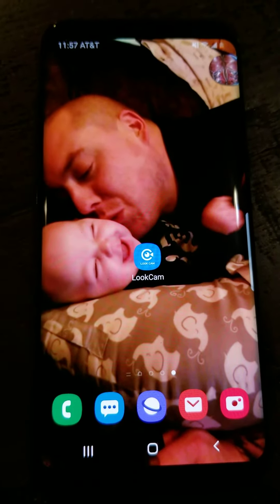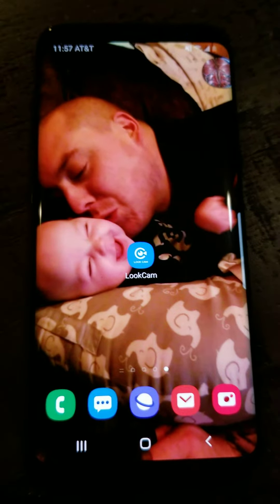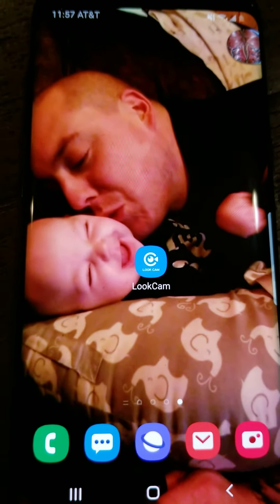Hello and welcome to the Custom Spy Cam tutorial on how to set up your camera. First thing you want to do is go to your respective app store and download the app called LookCam. That's the app icon and that's how you spell it.